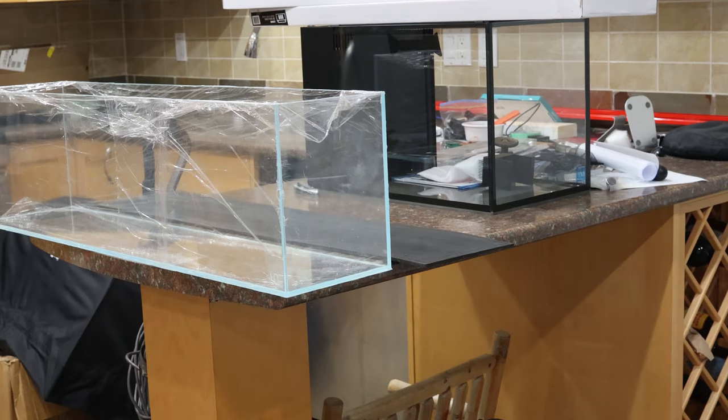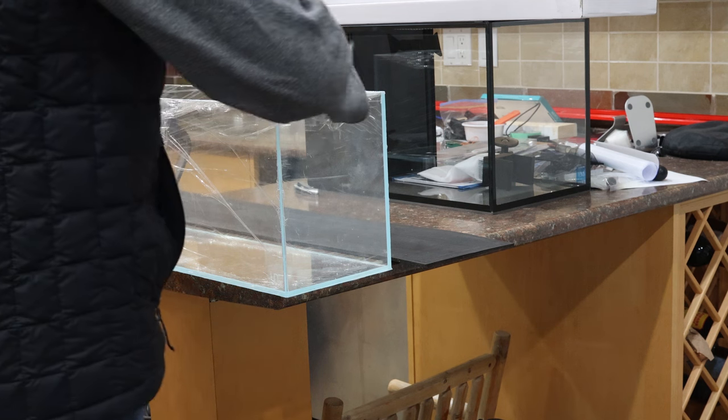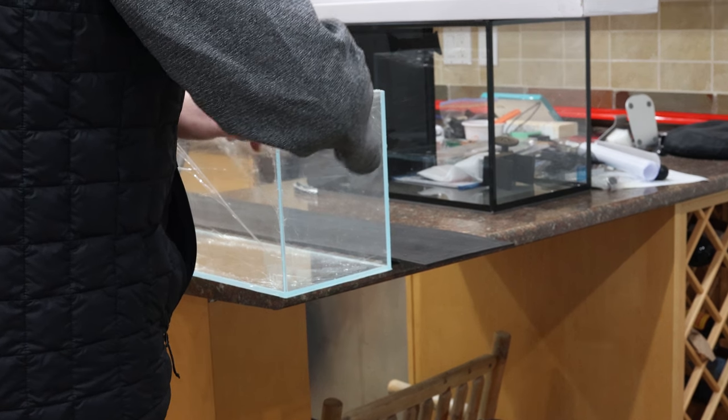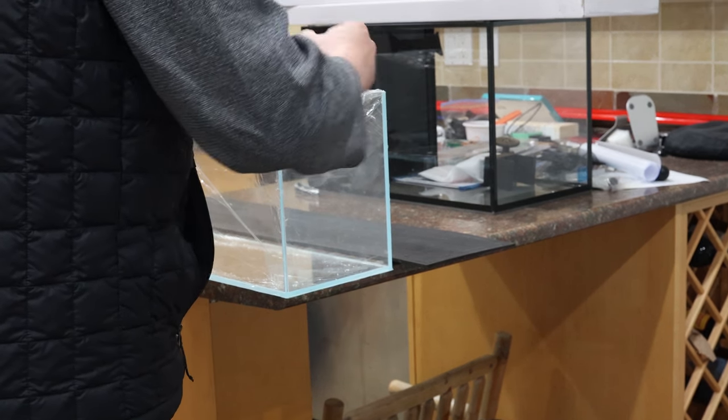What a beautiful rimless tank with high-clarity glass. It's 6mm thick, unlike the 5mm used in the 36 by 10 by 10 I was eyeing before. And 5mm glass is also used in the smaller ADA tanks.